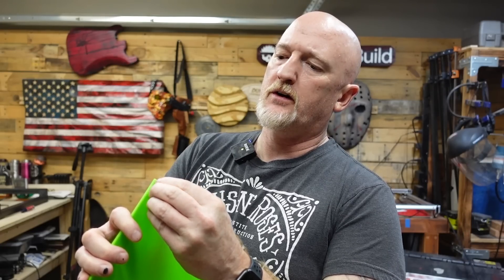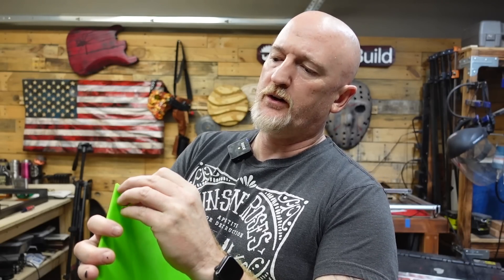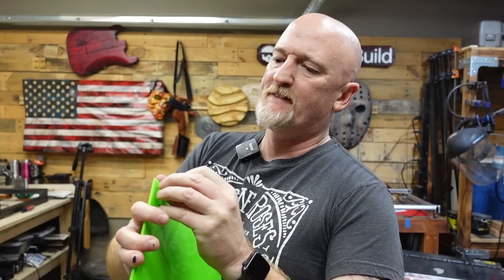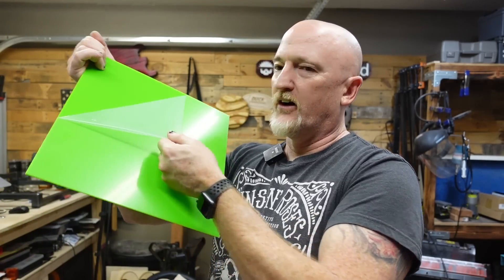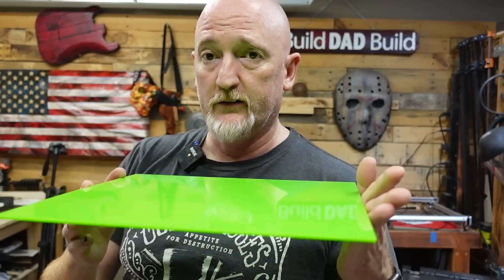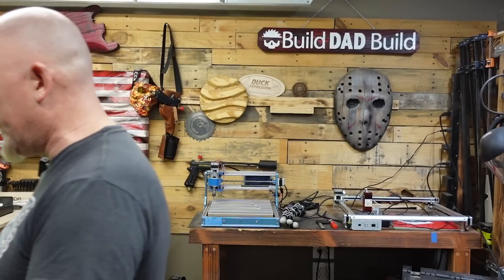First things first — I'm going to grab the green piece. Most acrylic comes with a coating on top that you want to peel off first. It's really satisfying if you get a big piece — ASMR BDB. So here we go, we'll pop it in the old laser machine.